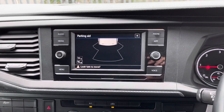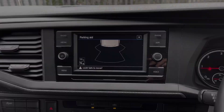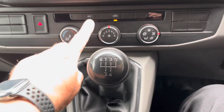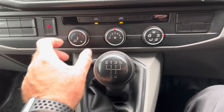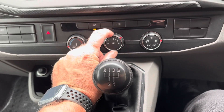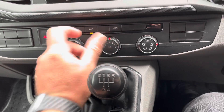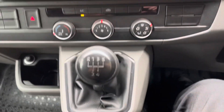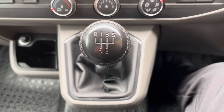Moving down from the media screen, you will notice this van is fitted with air conditioning for hot summer days. Here we have the temperature switch and the directional heat switch. This van is also fitted with a 5-speed manual gearbox, as mentioned earlier.